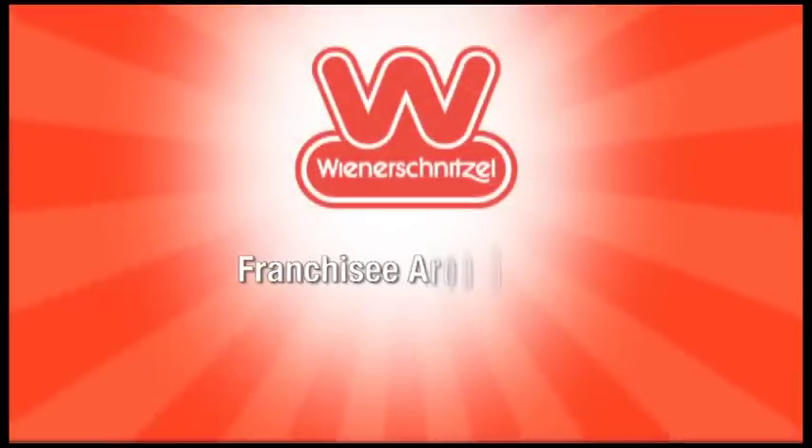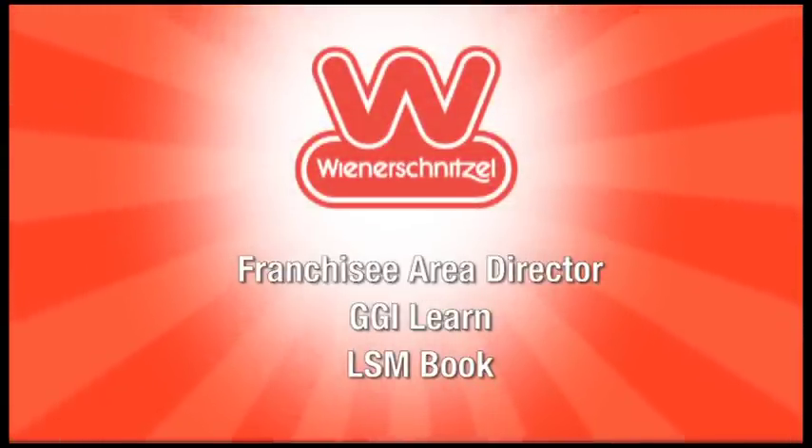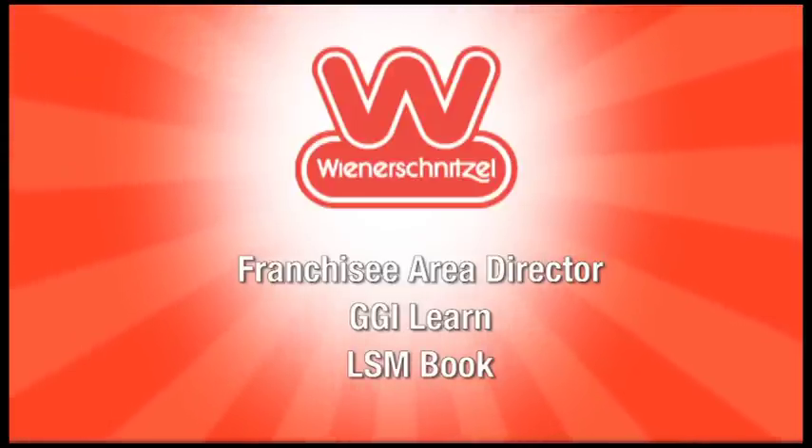We have tons of resources out there — your Franchise Area Directors would love to help you get started. GGI Learn has LSM tools, and we have a book that was created and shown at NOS that is out there to help you. It's really time to get out there and help our community — there are still so many people in need, so many families going hungry. Just start there, we're here to help. Back to you, David.